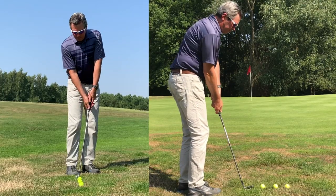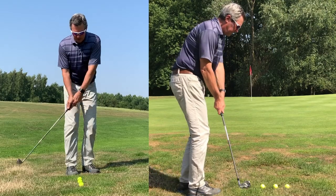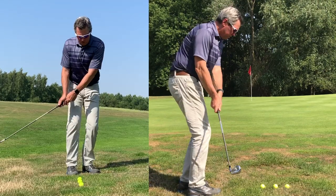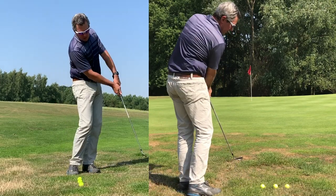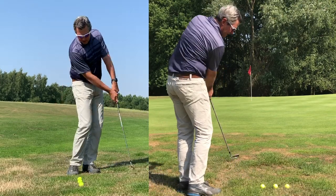My chipping technique: standing as close as I can comfortably, more upright, and then swinging the club back and through using my body. Ball position is off the right foot, the hands are relaxed. It's just a body motion.